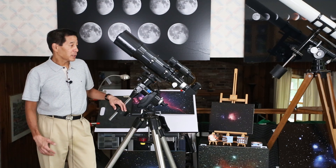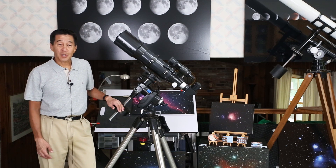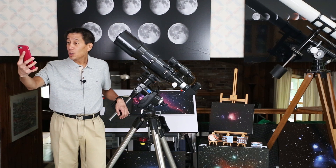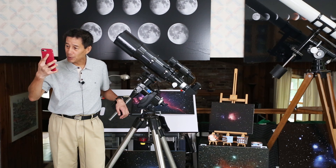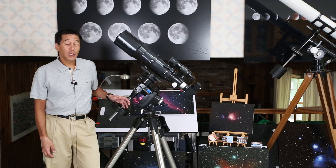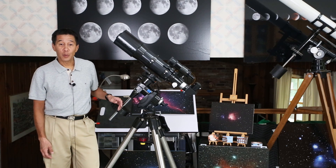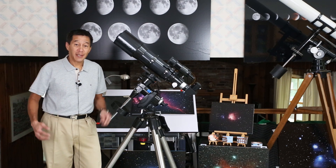Still, you could probably get a lot of observing out of this thing, even if it's your only telescope. Orion's website says the fast F5 focal ratio makes this ideal for wide-field astrophotography. It never occurred to me to do serious deep sky astrophotography with a fast acromat, but hey, I'm up for an adventure. Let's check it out.